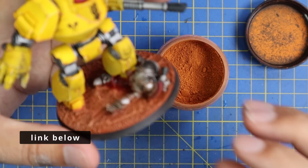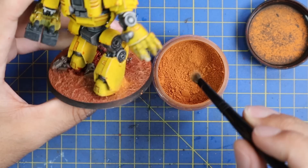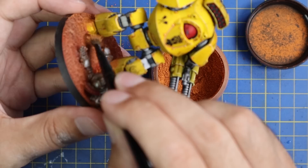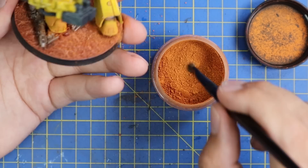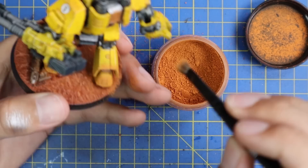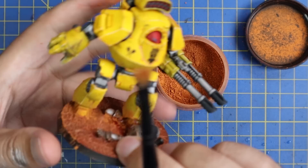Last but not least, my secret weapon — weathering powder, or pigment powder. I use the Humbrol stuff because it's kind of all I have right now and I'm super pleased with how it works. There might be better pigment powders out there, but right now I use an orange rusty pigment powder — it matches the ground a little bit — and I feed it into parts of the bottom half of the miniature: around the feet, ankles, knees, and a little bit on the higher parts. This makes him blend into his environment a lot more, and it's a technique I use for my Predator tanks as well to pull them together with the Martian scheme of the rest of the army.